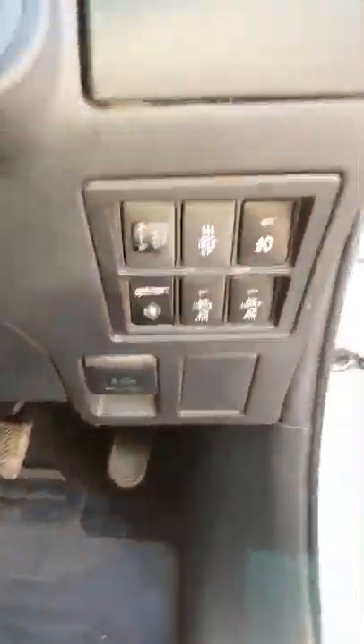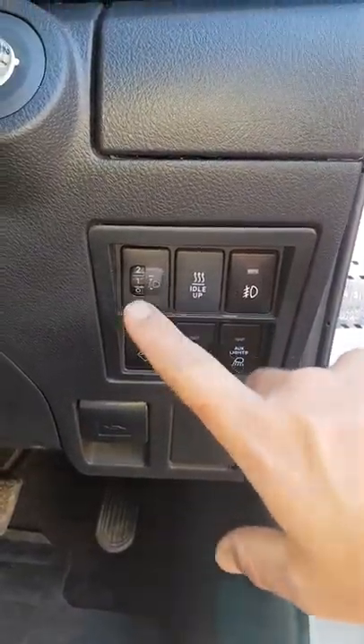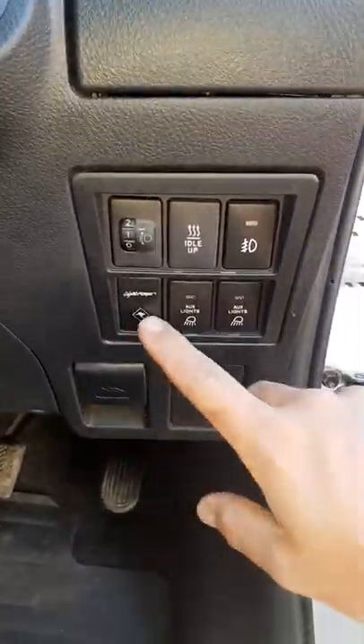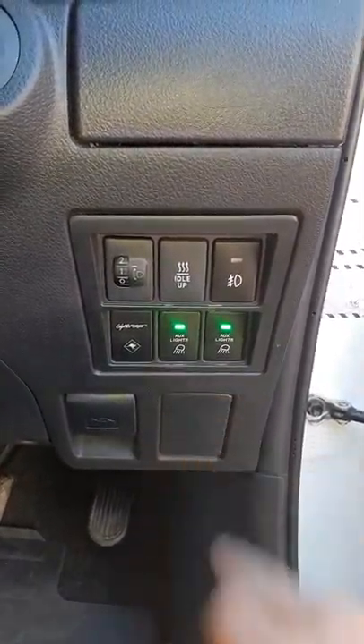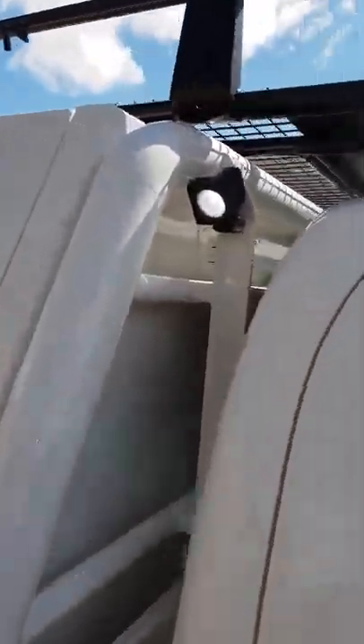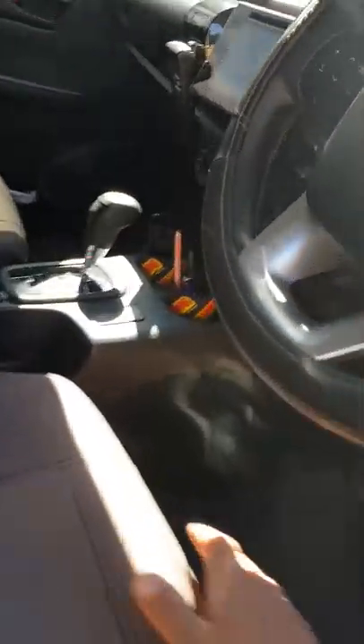Down here on the switch panel, we've got the fog lights, the factory idle-up, headlight adjustment, and the isolation switch for the driving lights. These two are the camp lights — they're individually switched left and right, and that turns on a little flood work light on the side of the tray. It doesn't put out a heap of light, but it's just a nice little ambient light that you can sit under without it being annoying.